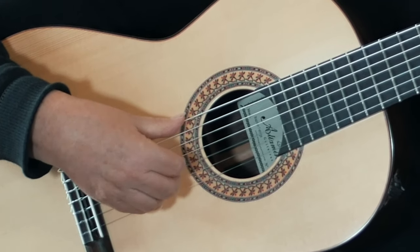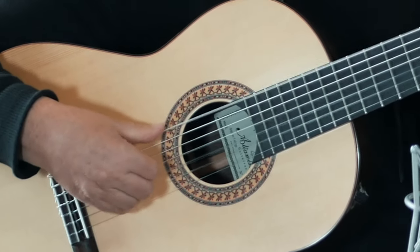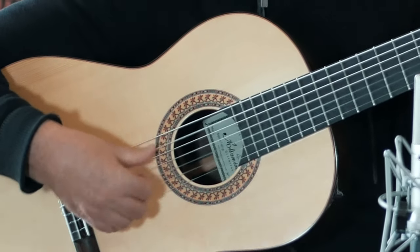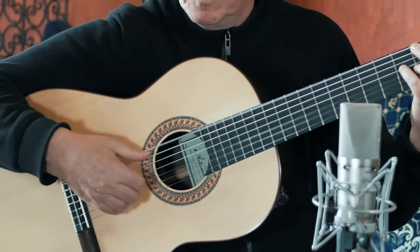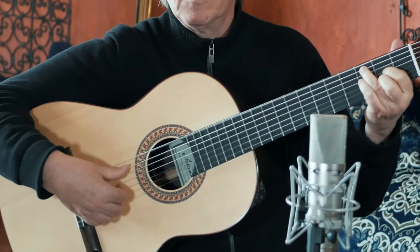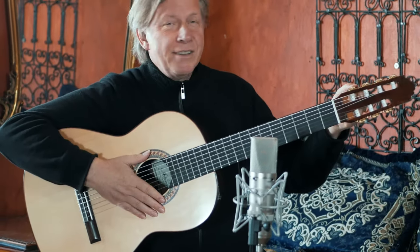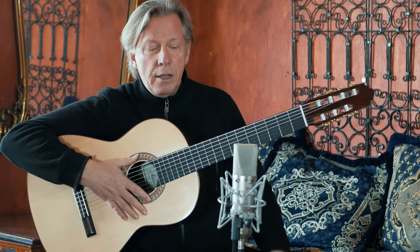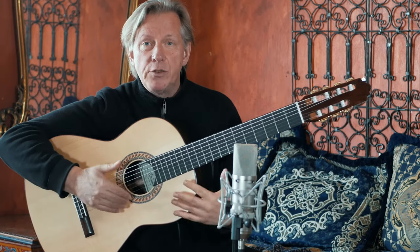Now together. Easy, see? Just a little bit of practice and you're there. And that's a samba, self-contained on the 7-string guitar.